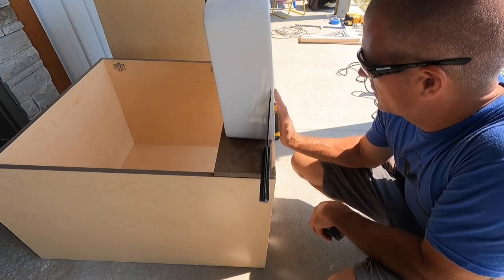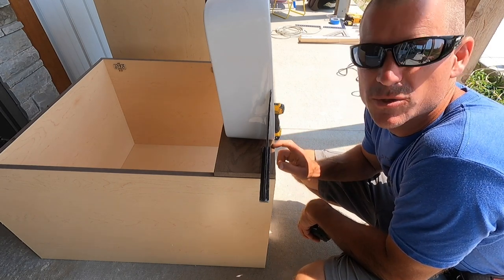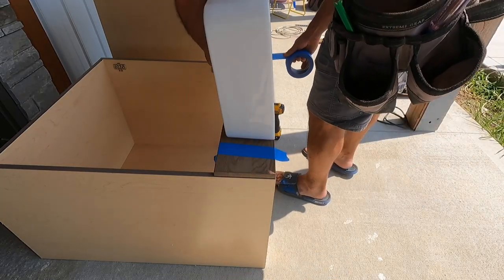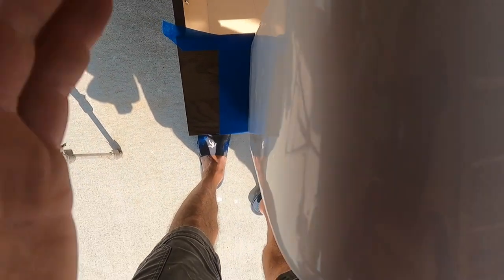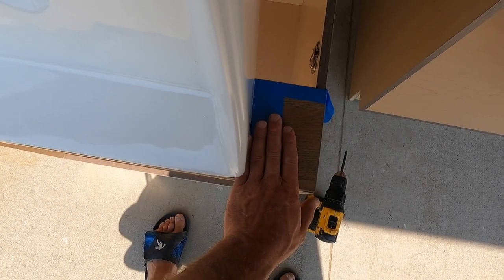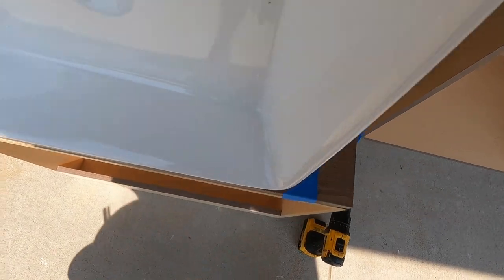I've made sure that the top of this is flush with the top of the vanity, and double-checked to make sure this is centered. Now I'm going to take my tape and, from above looking down, I'm going to line my tape up with where I need to cut. You can see from above the tape is lined up. It's going to probably end up being a little bit too small for this thing to fit, but then we'll use our belt sander to fine-tune it.